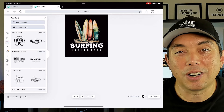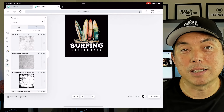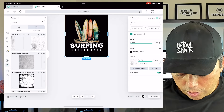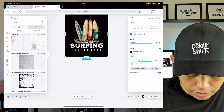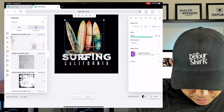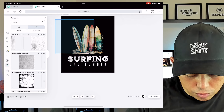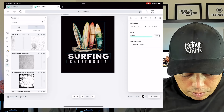Anything you can do on the desktop you can do on the iPad. Let's go to Textures — I can pick any texture just using my finger. I'll pick the second one, apply 'Clip Content,' and then change the blend mode to 'Alpha Mask.' The texture shows up and matches nicely. I can center that too. To group everything, just drag your finger across all the elements and they're selected as a group, then move them as a group.